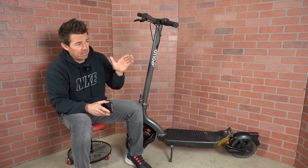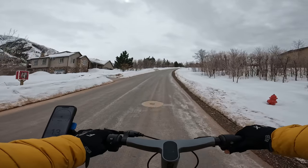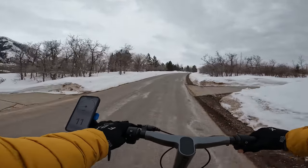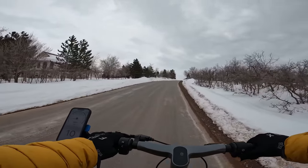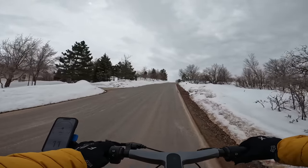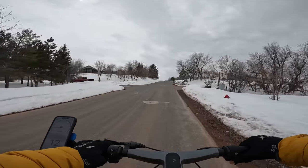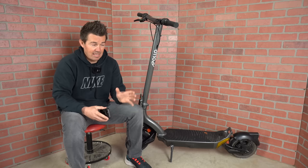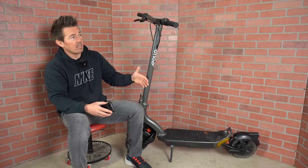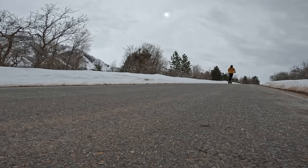The climbing power of most scooters in this price range can tackle a 15% grade hill at about 15 miles per hour. With a full charge and the highest speed mode, I dipped down to 10 miles per hour — a little slow for this class of scooters. But the motor sounded great, with almost zero noise, and I felt like I had the power to tackle something steeper.